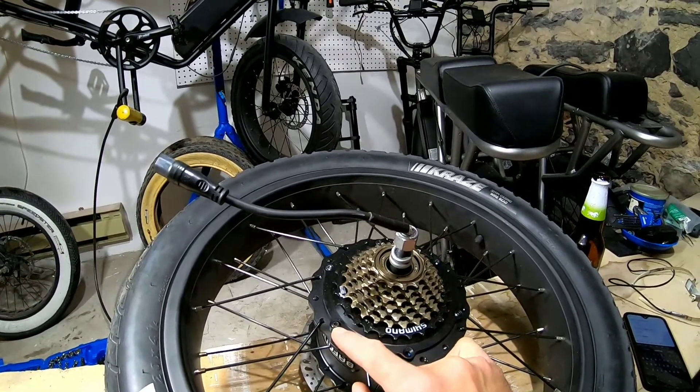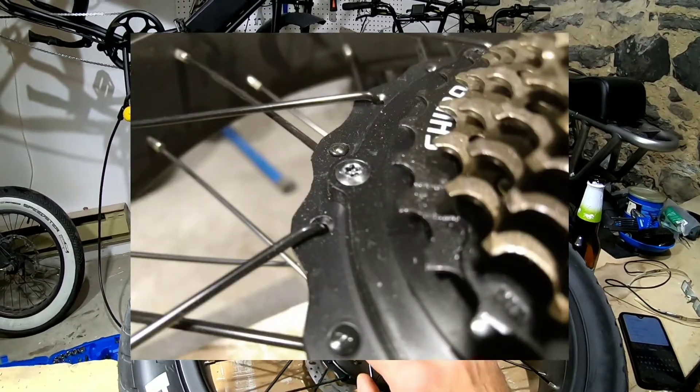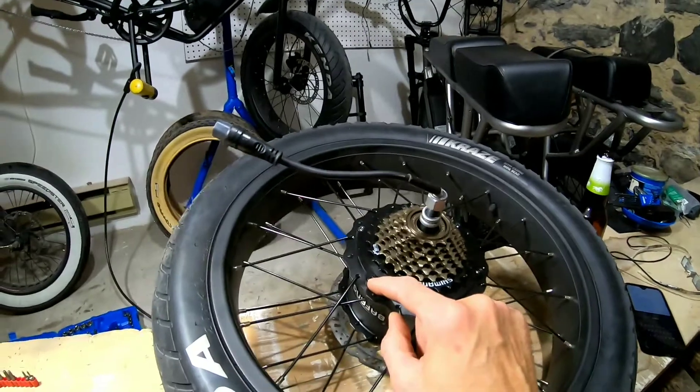Here's a photo of what I'm talking about up close. All the resources I've found show that you should get a little flathead in there in the star and break it off. Well, guess what — don't do that. Learn from my mistakes.